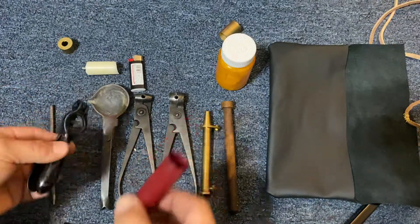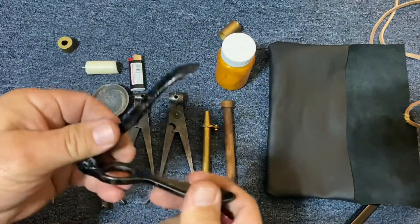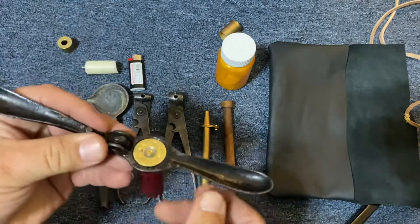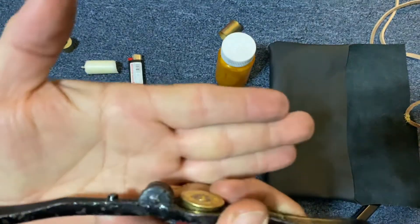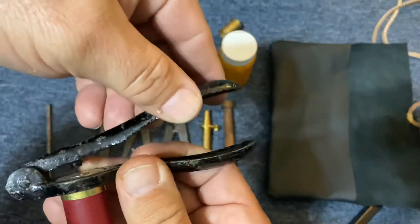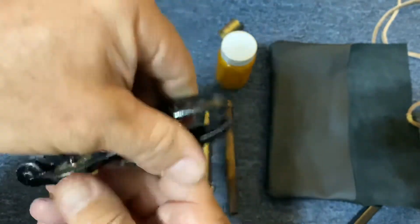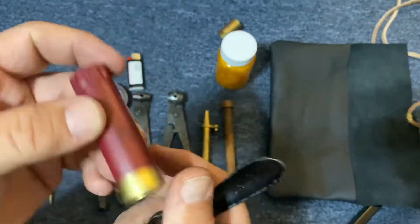Once that's done, this is an old antique hand priming tool. I'm sure a lot of you have seen them before. You would drop the shot shell in here, set your new primer over the hole, and this part of the handle has a little nub on it that you close over the top and it pushes the new primer into the shell.